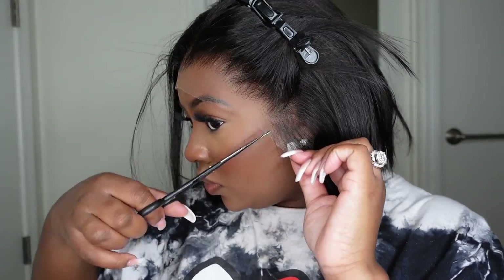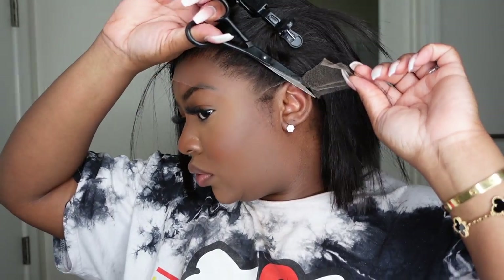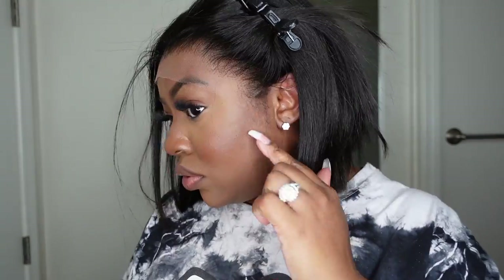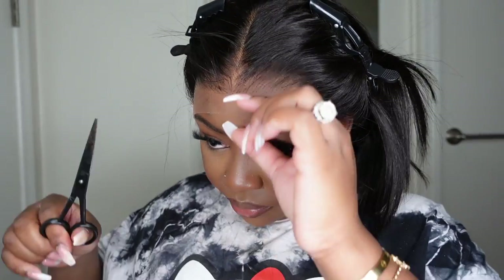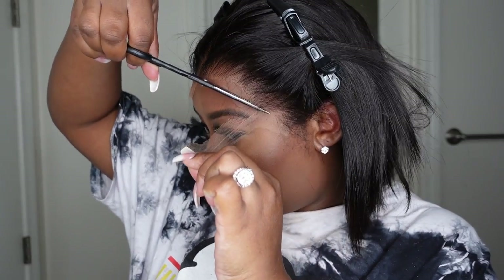Here we're going to start the process of customization to the wig. I went ahead and sectioned off the area below my ear that needed to be cut off for a perfect fit. This is a great way to do it — just add a clip to move the rest of the hair out of the way, but typically I do it without this step. I've had so much practice that I kind of just use my ear as a guide and cut without cutting too far into the actual hair.